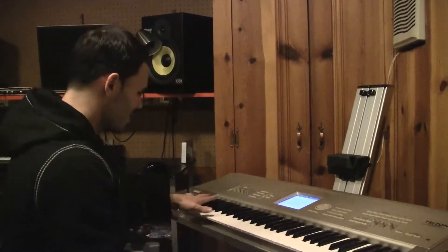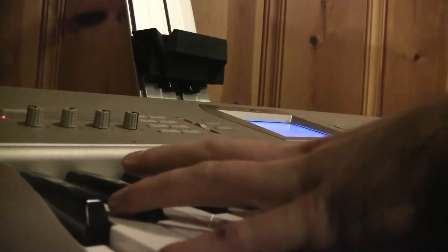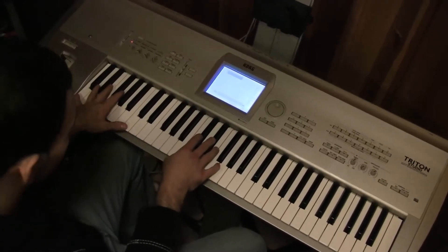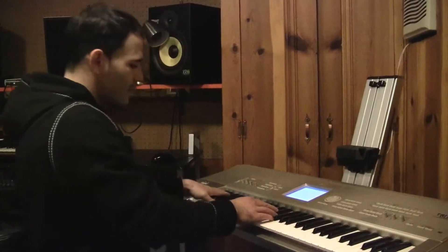We start with octaves played by the left hand on C. And the right hand plays C and E flat, which are thirds. So it sounds like this.